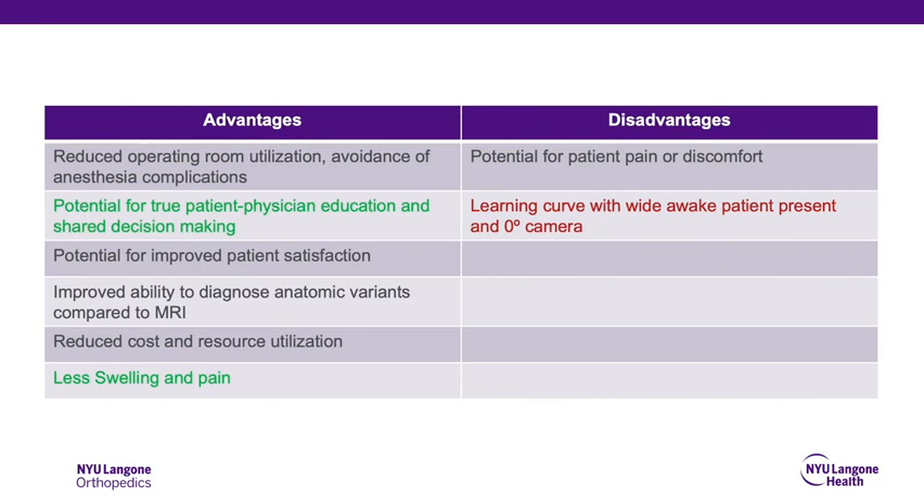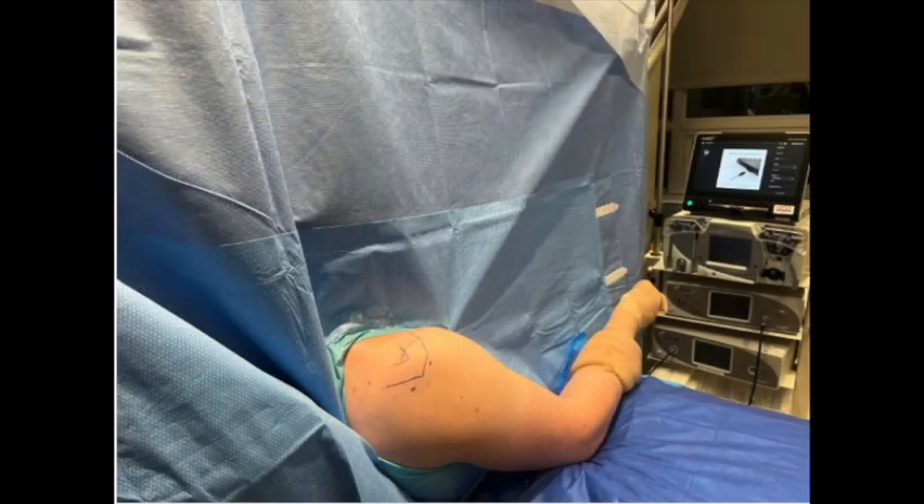Disadvantages of the technique include a steep learning curve initially. The patient is positioned on an exam table with the back of the bed inclined roughly 75 degrees, such that the posterior, lateral, and anterior aspects of the operative shoulder are easily accessible. The shoulder is prepped and draped in the usual sterile fashion and rested on a padded male in slight forward flexion and abduction to accommodate entry into the glenohumeral joint.